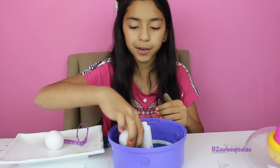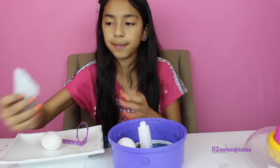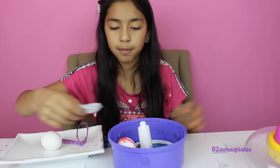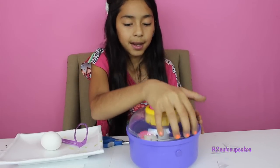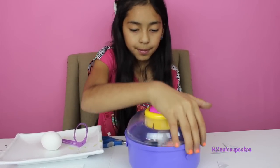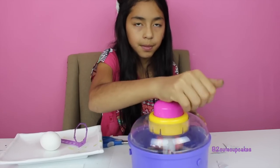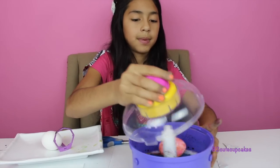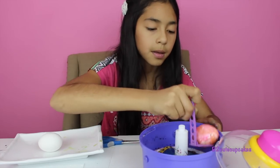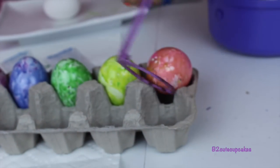Now let's do another one — put it in there. Let's do one pink egg. Now let's spin. Here's our pink egg — let's put it in the egg holder.